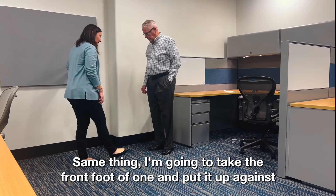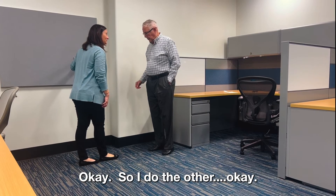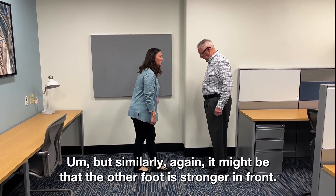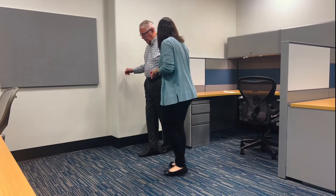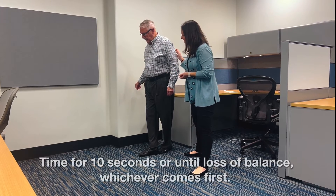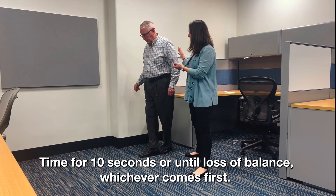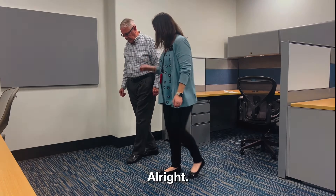Same thing — I'm going to take the front foot and put it up against the tip of the toe of the other foot, so this is truly the full tandem. Similarly, it might be that the other foot is stronger in front; we can try both. Once you get your feet set — ready, set, go. And relax — excellent job.